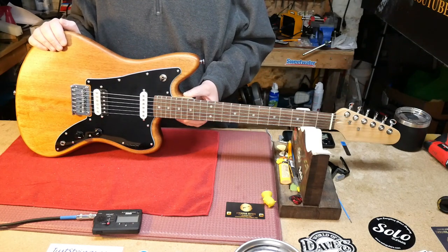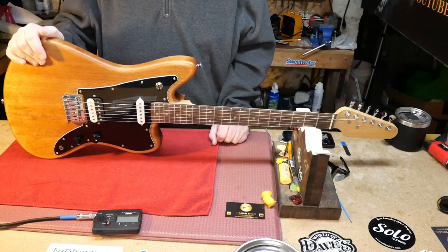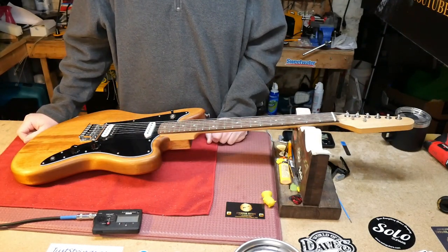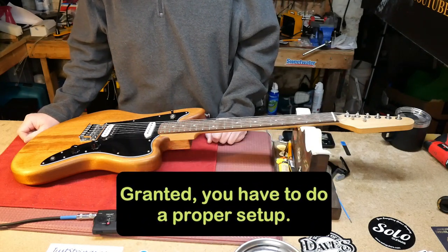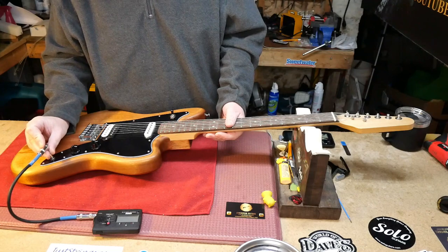They say they do most of the work for you. It's a 24 and 9/16 scale, it's got a mahogany body, maple neck, and everything's pre-wired. But let's take a look and see how much of the work they did, because I don't think they did much.